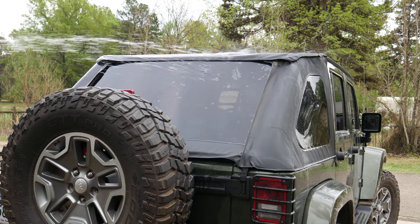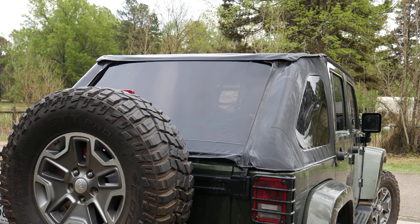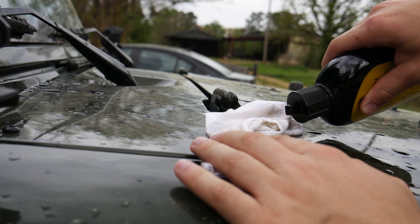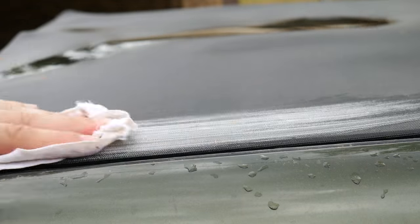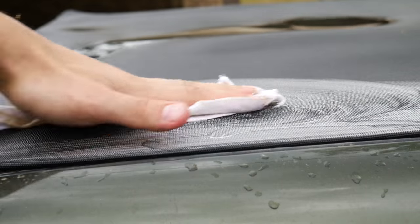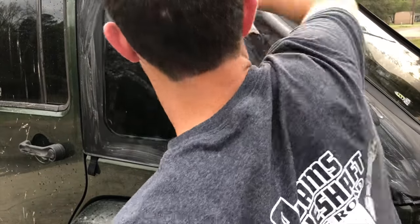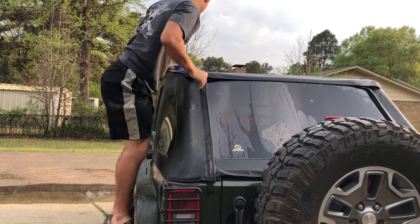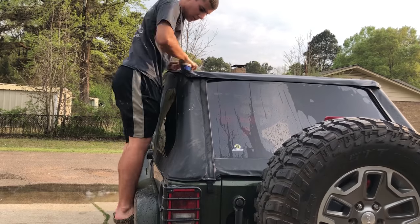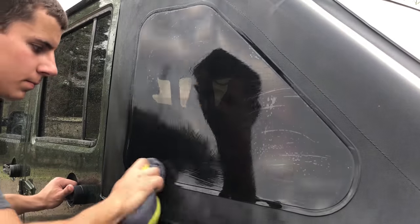If your soft top looks okay, you can go ahead and skip straight to applying the protectant. But I'm going to go ahead and apply the soft top cleaner and then scrub it down again. Applying the cleaner is pretty simple — all you have to do is dampen a rag and then wipe down all the fabric of the Jeep with that rag, being careful to avoid the soft top windows. Now just let the cleaner sit for a few minutes, then break out your brush and repeat the whole scrubbing process again. I like to hit my windows one more time once I'm done scrubbing, then rinse off the top again and dry my windows with my soft towel or microfiber cloth.